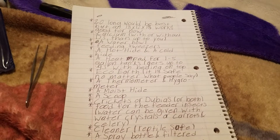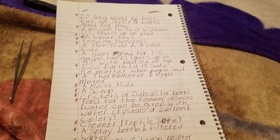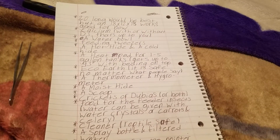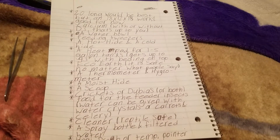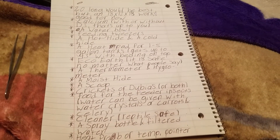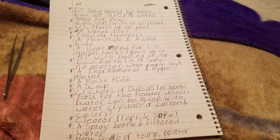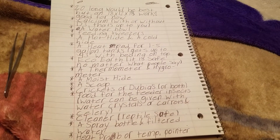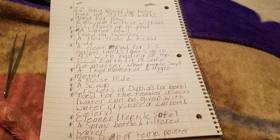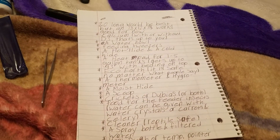Leopard geckos store their food in their tails, so if they go a month or so without eating — for example a female producing eggs — make sure she's up to a good weight and always has calcium available to produce eggs. Some females will produce infertile eggs even without breeding. Eclipse is a little over a year old so we'll see if she ever does.